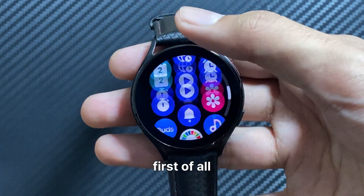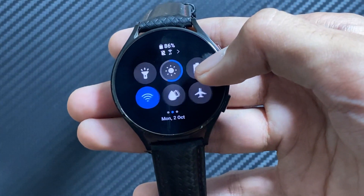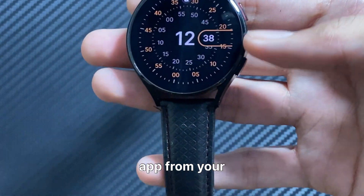To use the GPT app, first of all you have to make sure that your watch is connected to Wi-Fi. You can install the Nova GPT app from your Galaxy Store.